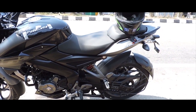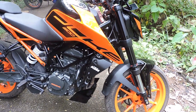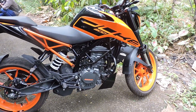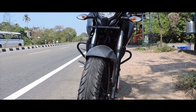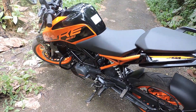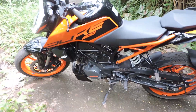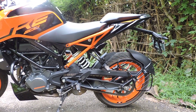Hello all, welcome back to Auto Sapiens. Now we have a comparison review: Duke 200 vs NS200, looks-based, comparing the BS4 and BS6 versions. The Duke 200 has a great change in look. The NS200 has a design pattern on it which is the BS4 version.